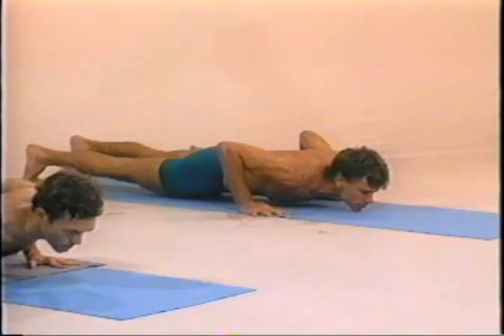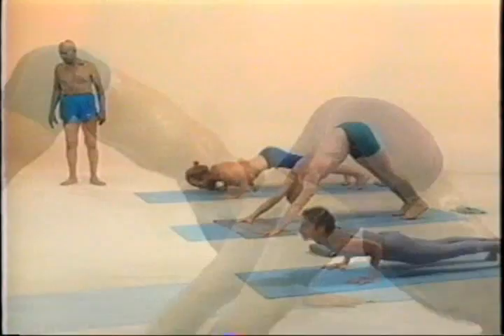Trayodashah, inhale. Chattwadashah, exhale. Setubandhasana Sapta Jamtru, lay down.